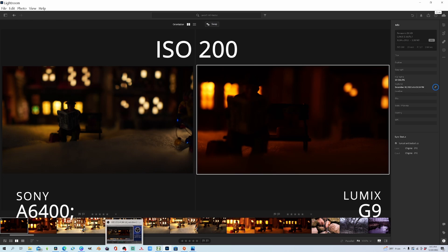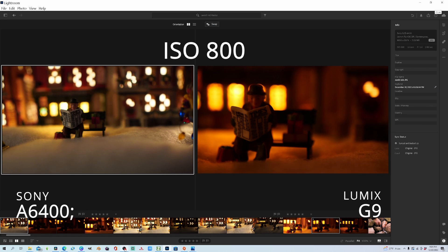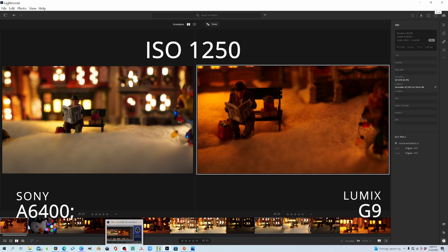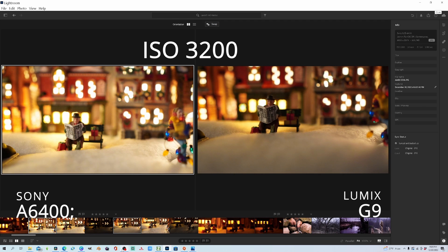Starting out at ISO 200, you have the Sony A6400 on the left and the Lumix G9 on the right, and as you can see the Sony A6400 is a lot brighter and clearer. Here we are at ISO 400, again the Sony A6400 is on the left, the Lumix G9 on the right. And here is ISO 800, ISO 1250, ISO 2500, and lastly ISO 3200 — Sony on the left, Lumix on the right.